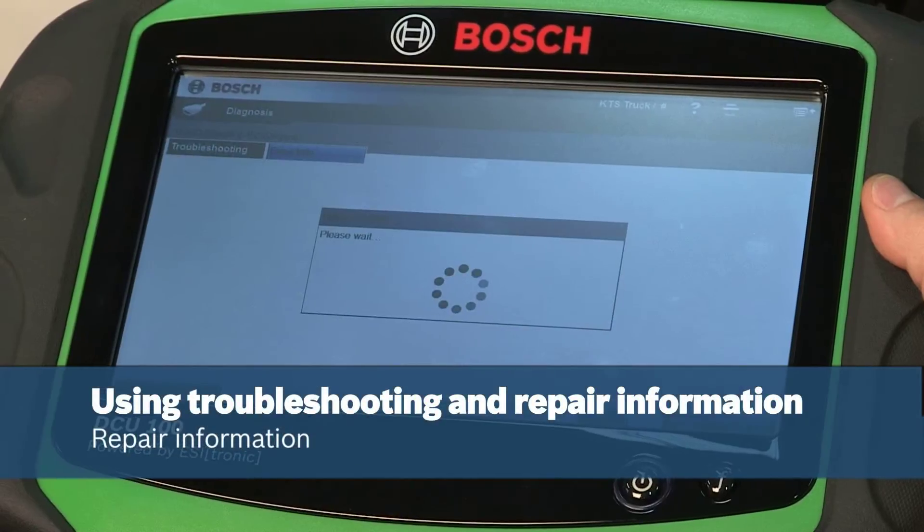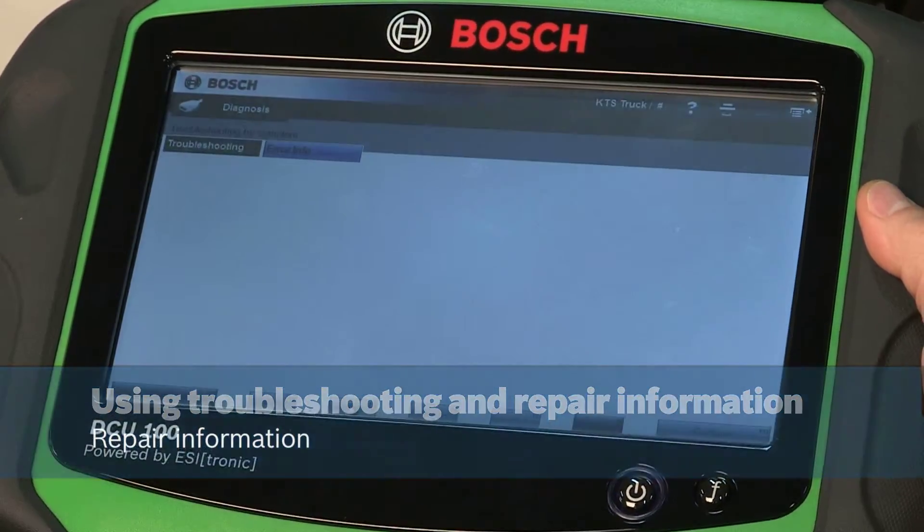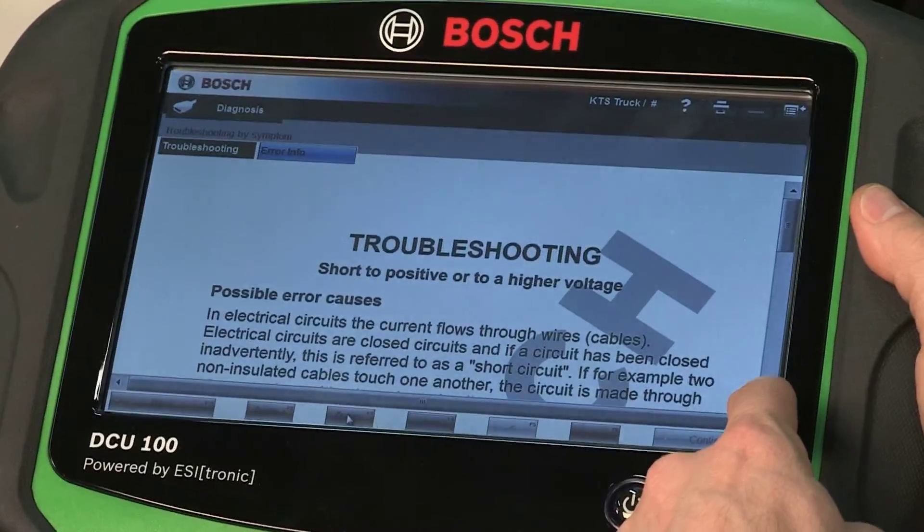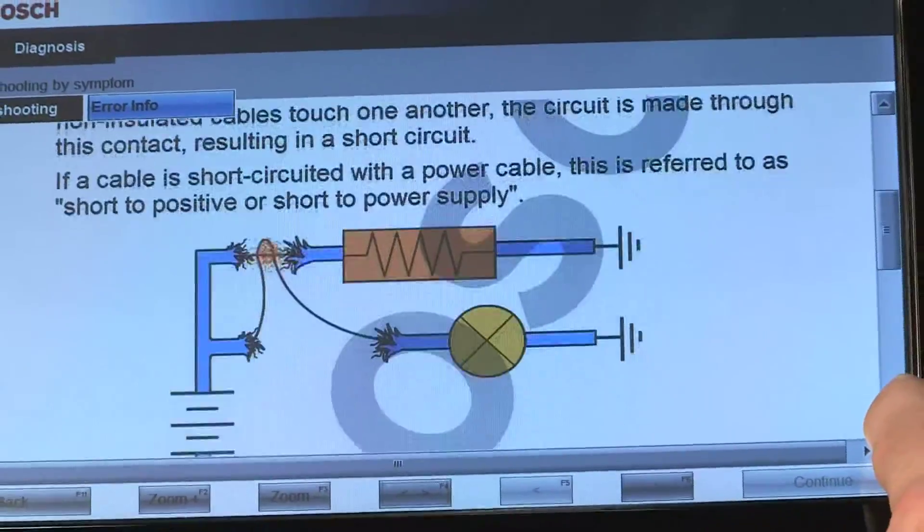Once the tool determines the fault code, use the extensive troubleshooting feature that draws from a huge on-tool database to diagnose the most common fault codes and error messages.